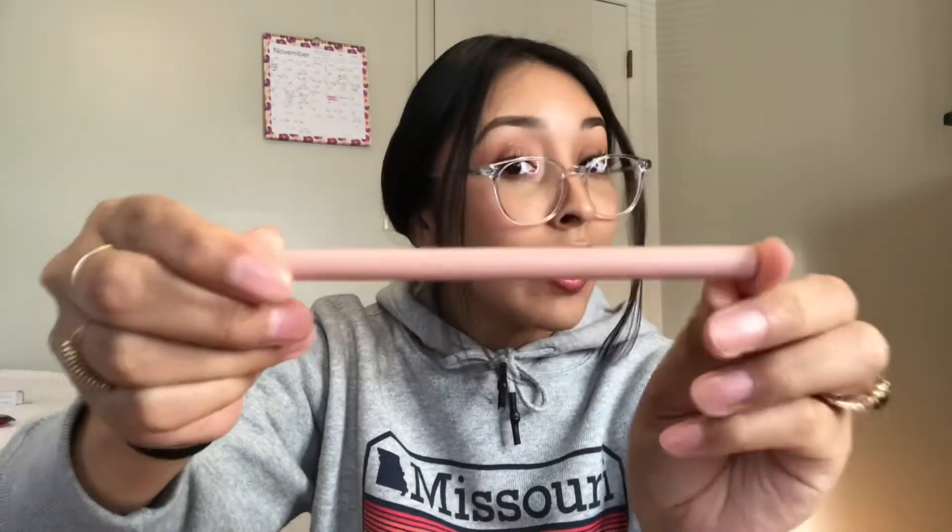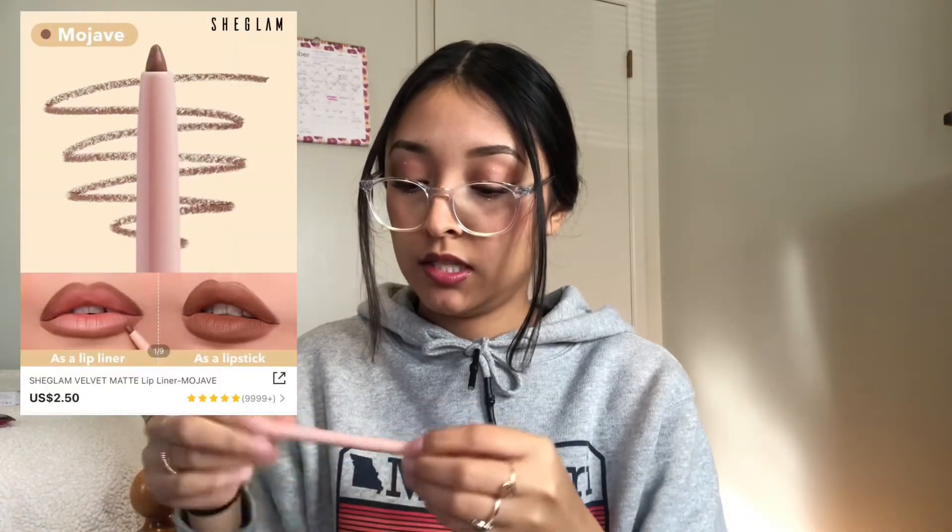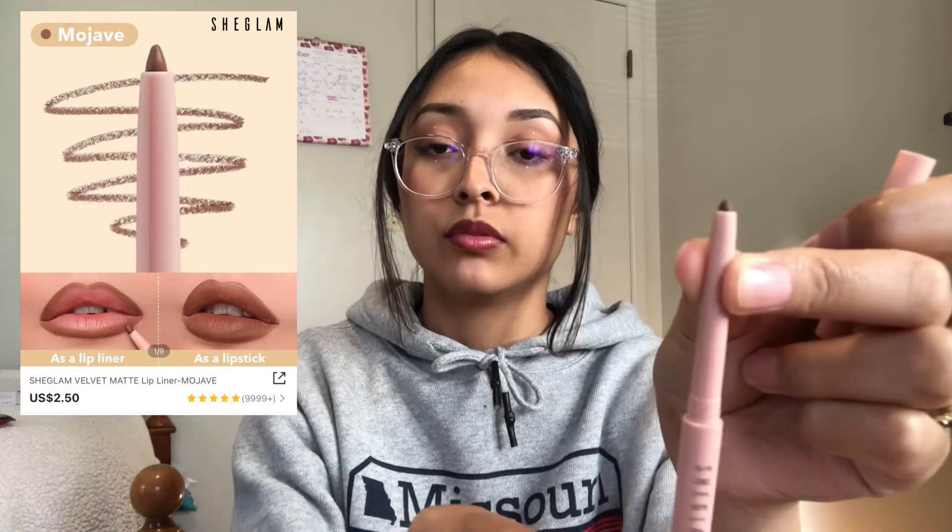I also went ahead and got a lip liner, and the packaging is just so cute — Kylie Cosmetics who? We have Shein makeup at a fraction of the price. It's a retractable lip liner with a lot of product in there. It is so buttery, and it's a nice true brown. That's going to look really cute to line your lips and then go in with a nude lipstick — it's going to be the perfect lip combo. It almost looks like it would match the lipstick perfectly.